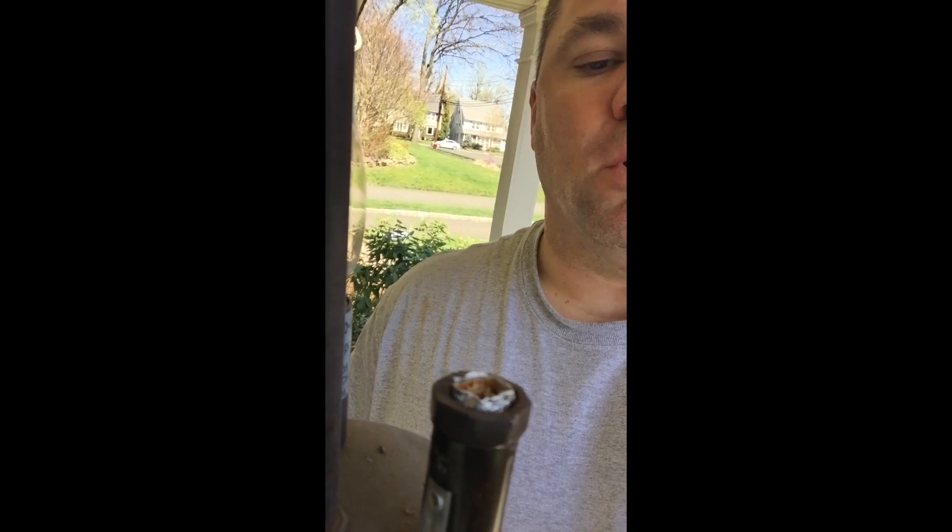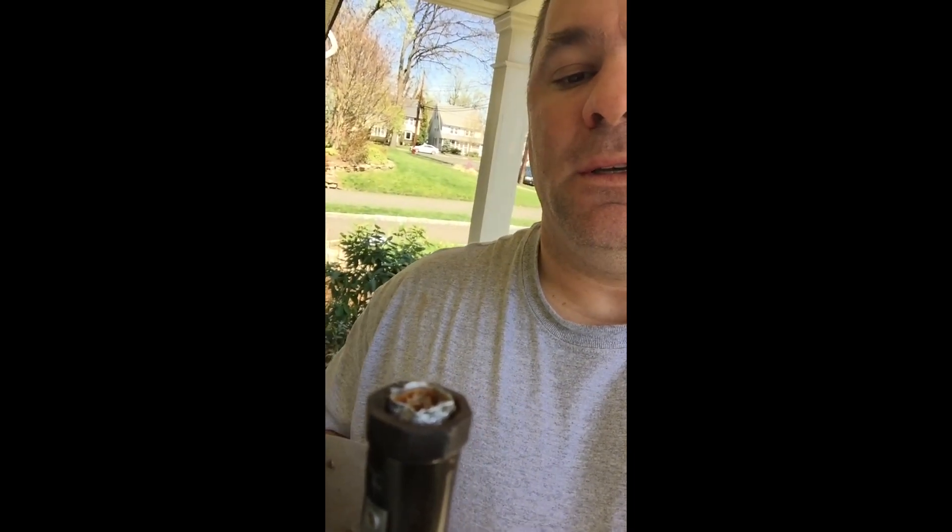Today we have a broken lamp busted off inside of a lamp holder fixture in this coach lamp in Westfield. As you can see, the bulb is broken off inside the lamp holder, so here's what we're gonna do.